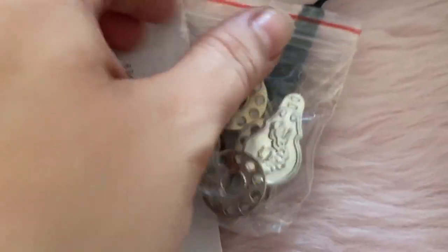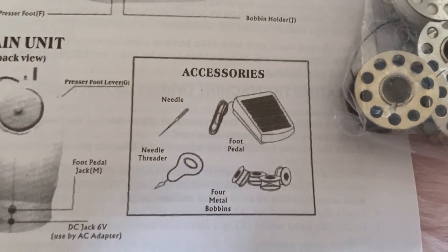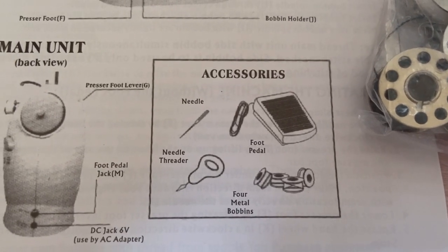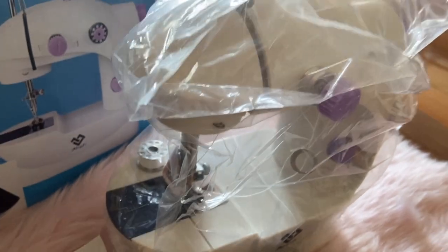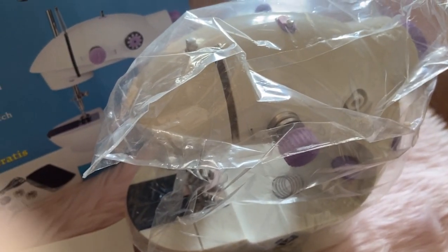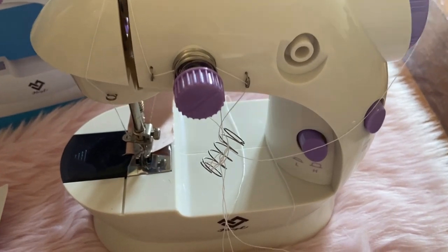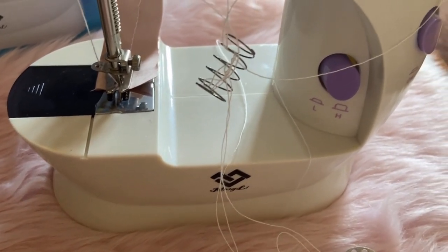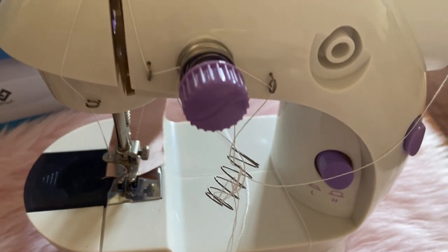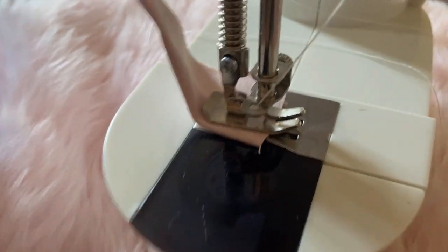These are bobbins — let's see, yeah, bobbins. There are four metal bobbins and there's a needle threader. I think that's all. So I will remove the plastic — let's see the sewing machine. Okay, here it is guys. It's very small, right?